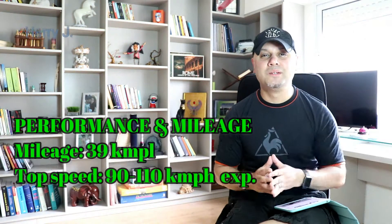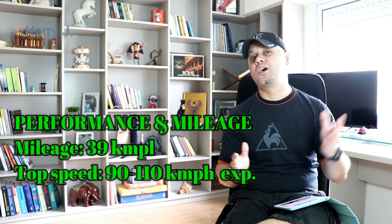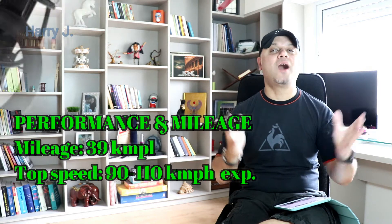Let's talk a little bit about performance. The mileage is a handsome 39 km per litre. Top speed information is not available, but I think it would be from 90 to 110 km per hour.